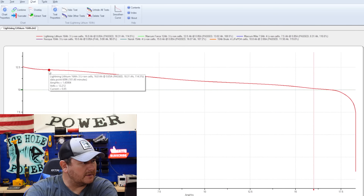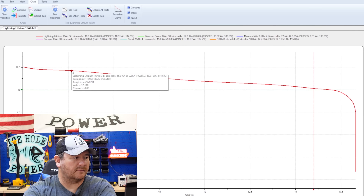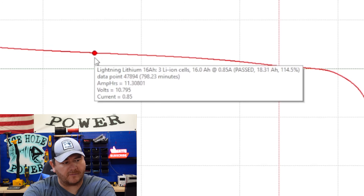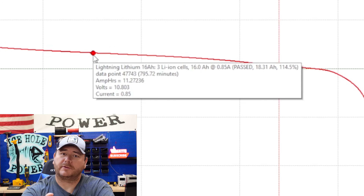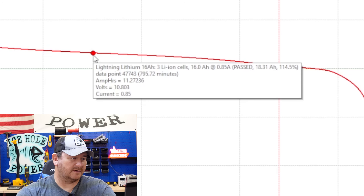Here is the discharge curve. Based on what we know about the operating voltages of the Helix and the Lowrance — probably the two most popular mid-range fish finders — right there we're just below 10.8 volts and we have 11.3 amp hours. This is a 16 amp hour battery marketed as 16 amp hours, but we're leaving about 5 amp hours on the table that fall below the voltage range for those fish finders. Why would they sell you a battery when you can only use two-thirds of it? It's ridiculous.